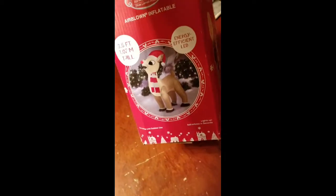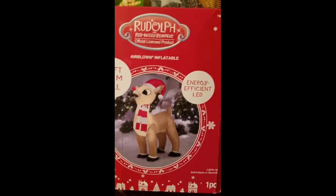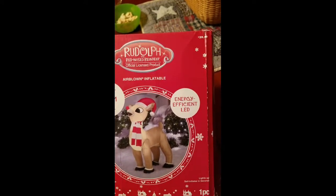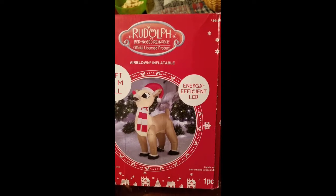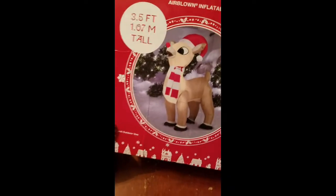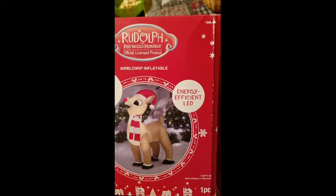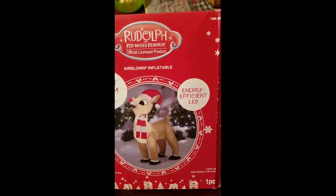Here's the box. The box wasn't in the greatest of shape but the inflatable is in good shape, so that's all that matters. I wanted a smaller Rudolph mainly because I ordered the 12-foot Bumble from Home Depot, and that should be here hopefully sometime soon. I wanted it to sort of look like the size comparison that it should be — you know, a lot of times you see Bumble and Rudolph the same size in the cartoon or movie. It's definitely not that way, so I wanted something a little more realistic to how the characters are and their size.